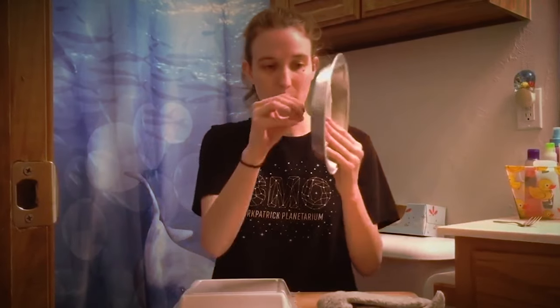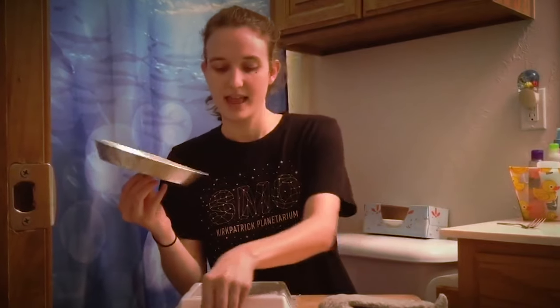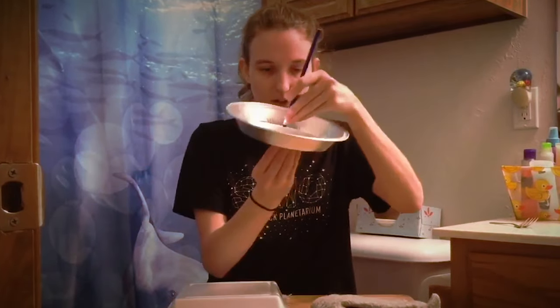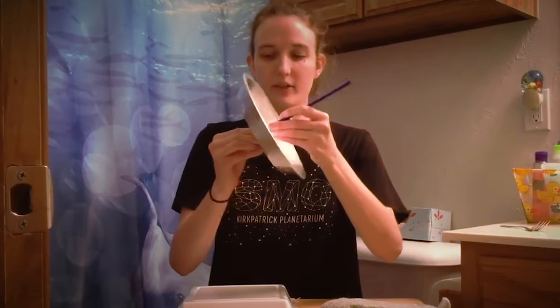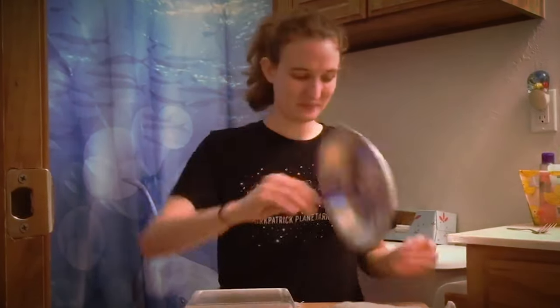So what you're gonna do to start off is take the thumbtack, poke a hole right in the middle of your pie tin, and then put the eraser right on top of the end of that thumbtack and make it secure. So now you have a little handle.